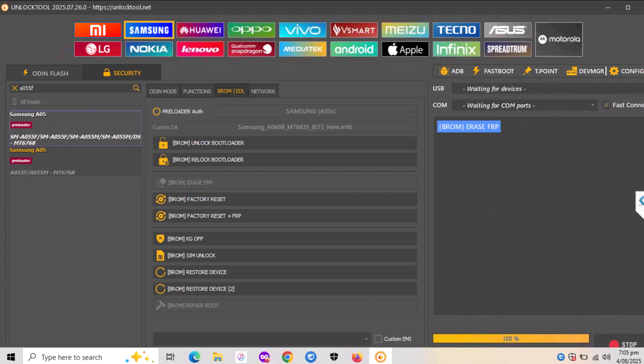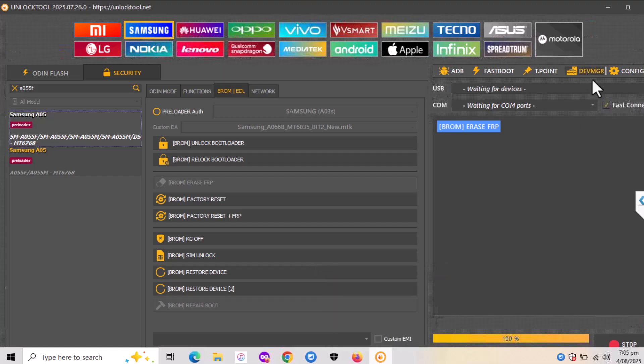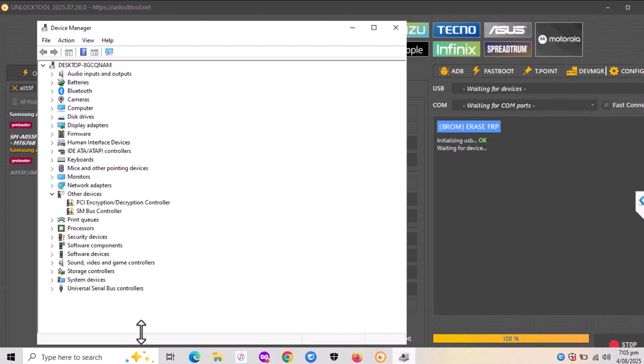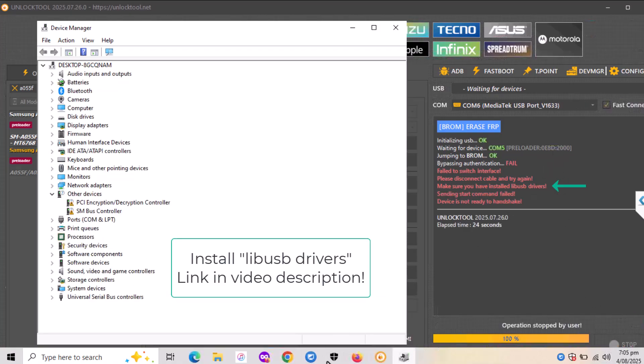The next thing you need to do is click on 'Broom Erase FRP.' Let me open the device manager so we can see that the driver shows successfully. It now says 'waiting for USB device.' What you need to do is power off the phone and then plug it in and press volume up and volume down several times together.